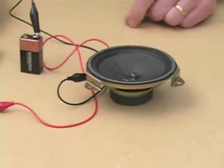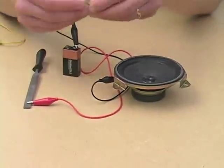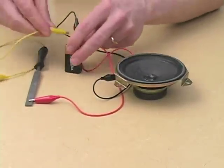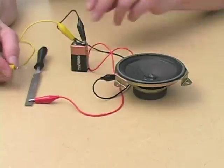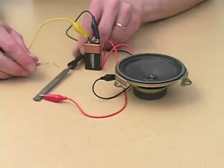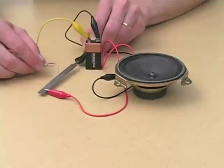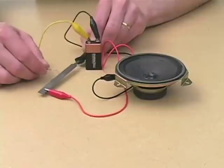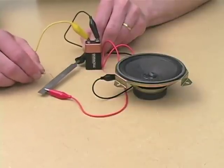Take the clip and now attach it instead of to the battery terminal to some rough piece of metal, like a file. You take a paper clip, open it up, and clip it now to the other terminal of the battery. So now when we touch like this we make a contact. But now what we can do is not just touch directly but scrape. And what we're doing is we're essentially hearing the surface of the metal, the irregularities of the metal.